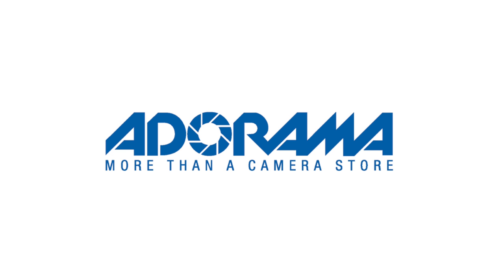But before we start, a quick thank you to Adorama for sponsoring this video, supporting creators with gear, knowledge, and inspiration to do what they love.